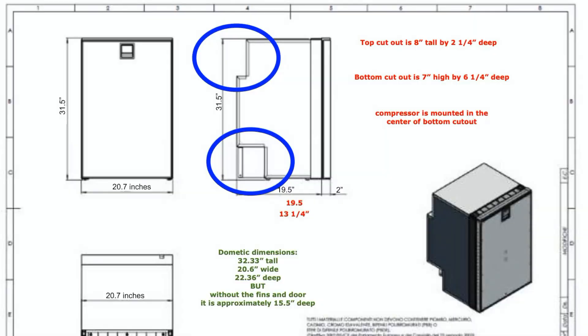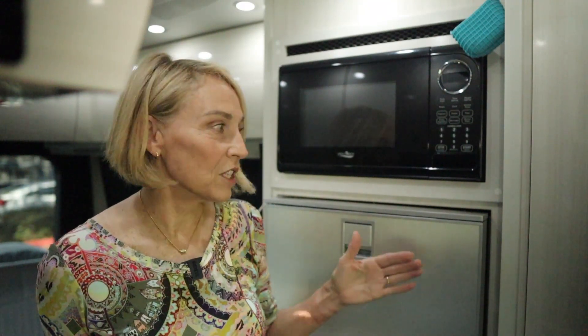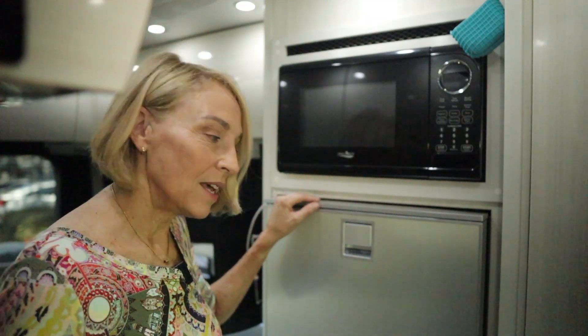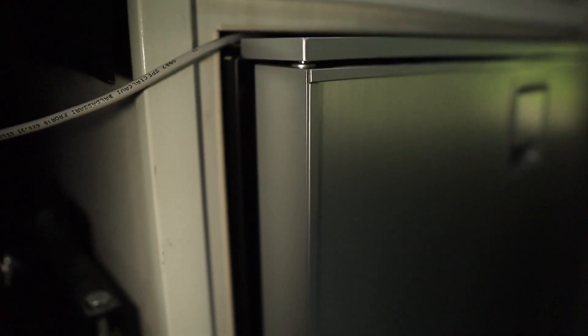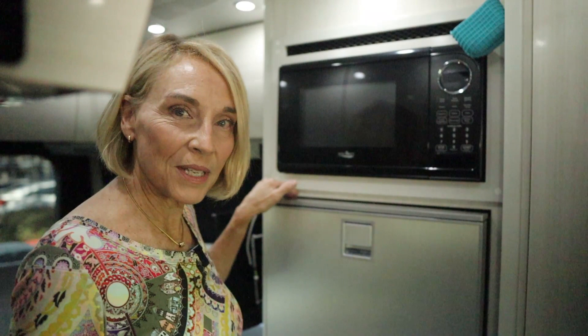It has an interesting profile — the top is kind of indented. There's a pipe that runs up the backside of where the old fridge was; it vents the sink and the gray tank, and I really didn't want to have to move that. I knew I was really close in the dimensions — I calculated I'd be about a half inch off, and that is exactly what it was. It's a half inch too deep without moving that pipe, but it didn't matter. The width was perfect, I didn't have to do anything to the cabinetry, and the height difference was maybe an inch — mostly at the bottom where you don't see it.